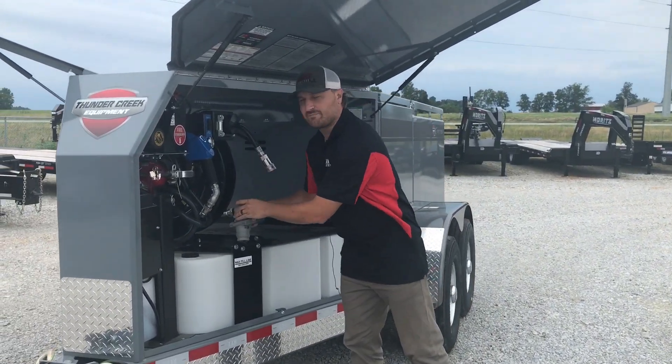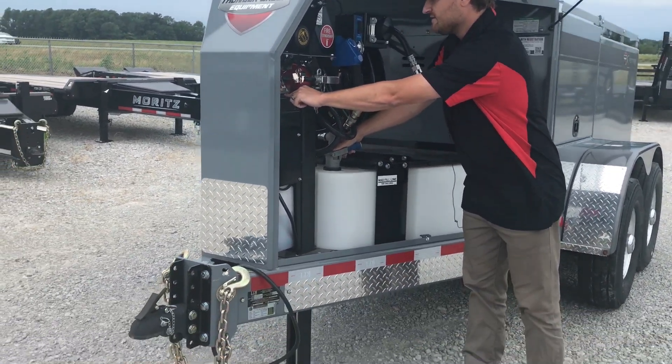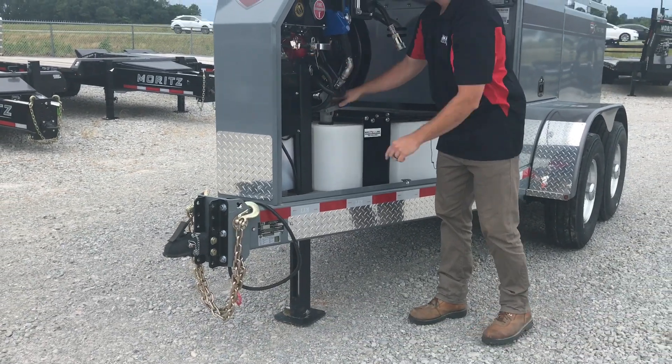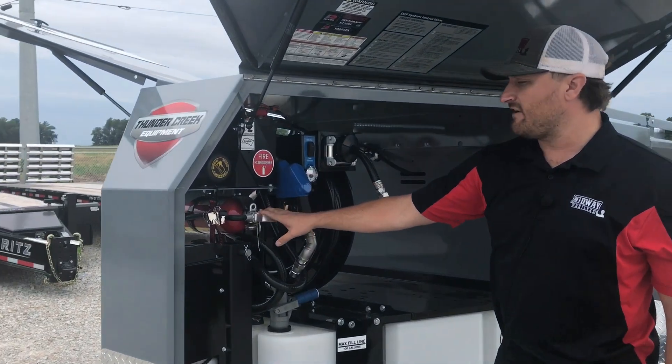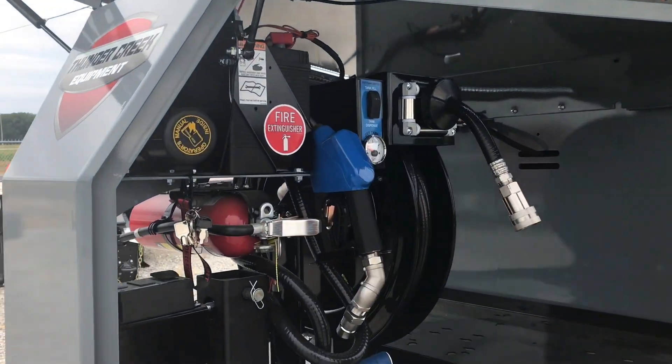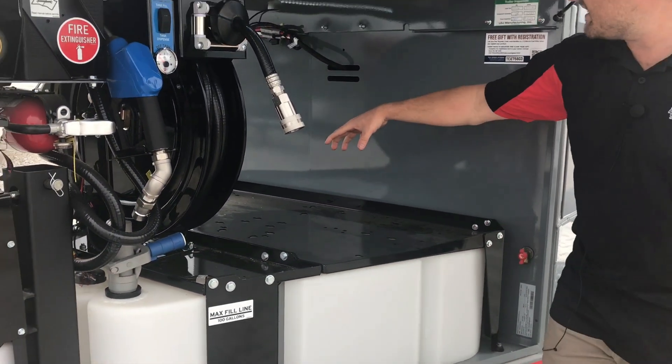This is the signature package, so it has the electric hydraulic jack here — up and down. We got the battery box up here, the owner's manual, and we also have a fire extinguisher underneath this box. This steel plate here is nice if you ever want to add a toolbox or anything up in here.